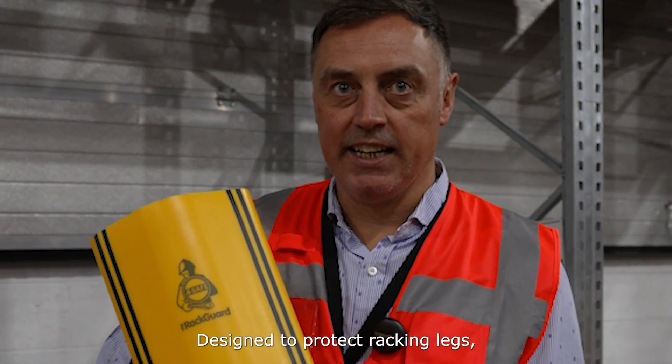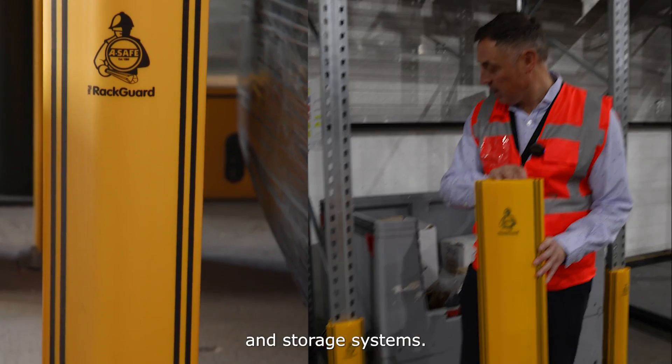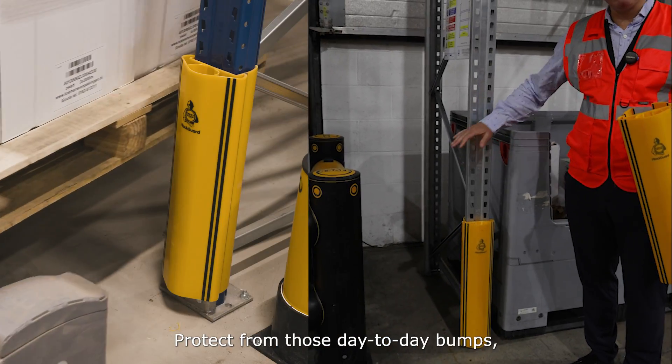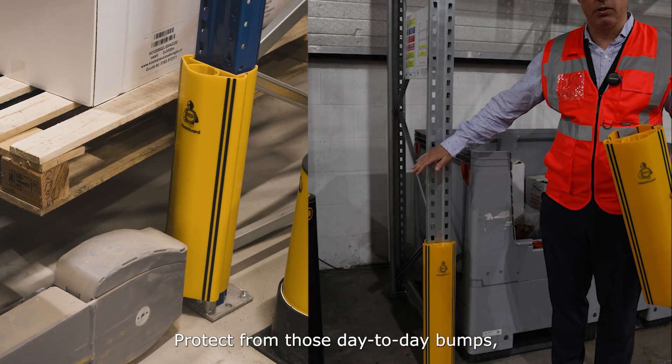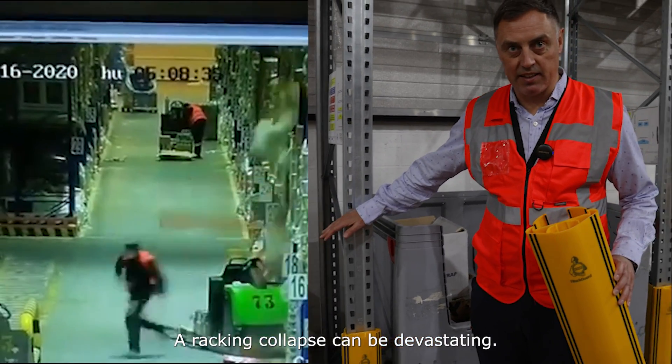Rack Guards, designed to protect racking legs and storage systems. They clip onto the rack and protect from those day-to-day bumps or that big hit. A racking collapse can be devastating.